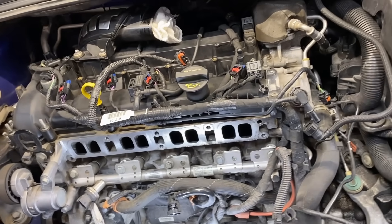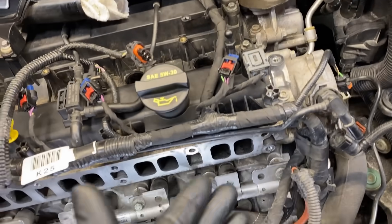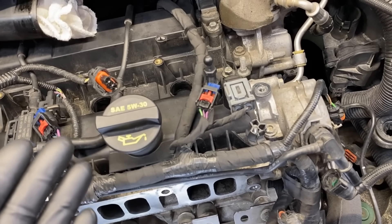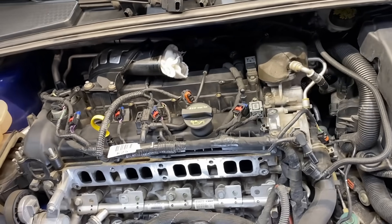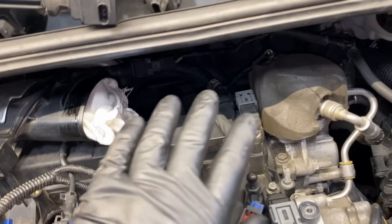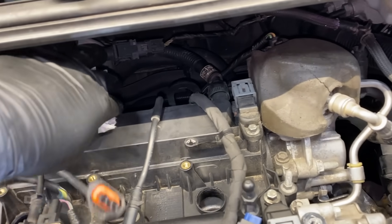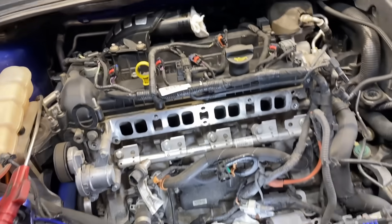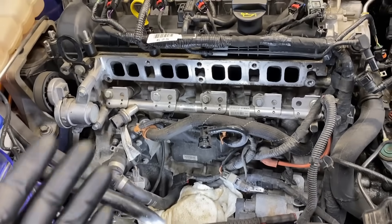On this vehicle I'm also changing spark plugs, so while the spark plugs are out, just in case any solvent got past the valves or any chunks got down there, I'll stick the air wand down into the cylinder and inject air to blow everything out. Make sure any intake runners or ports on the intake tube are closed off so we're not introducing any debris into the engine.